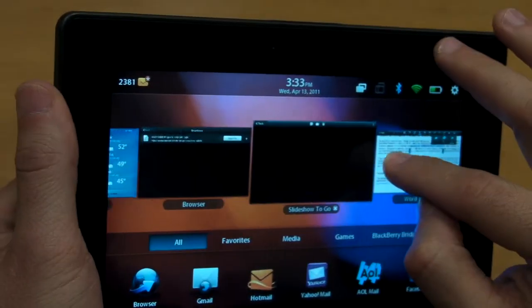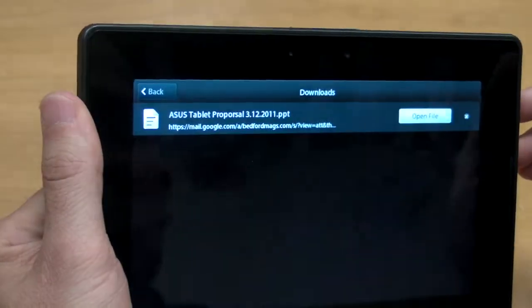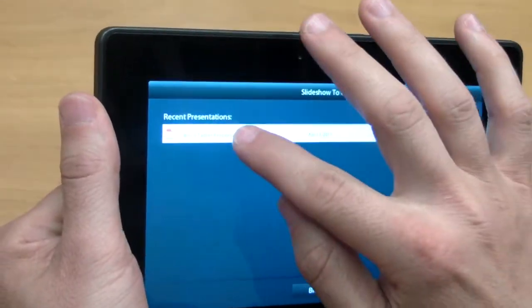You can also use this to give presentations. This is something that we downloaded from the browser — it was just a PowerPoint. And then if we go back out into the slideshow, all we have to do is open it up.